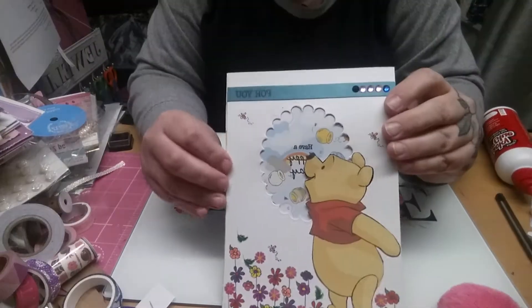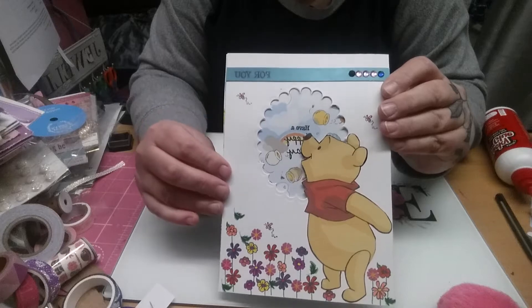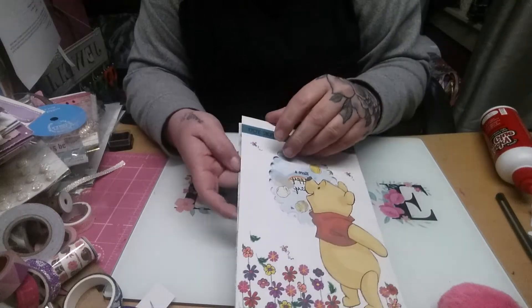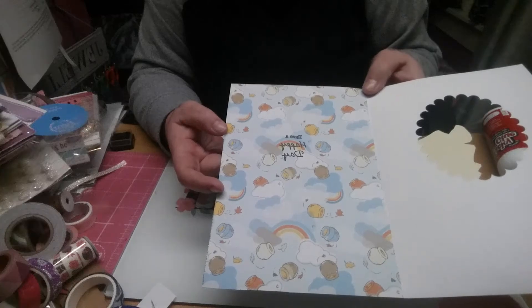Here's another Winnie the Pooh one that I made. I just die cut out the centre and used some ribbon and some bling. I stamped these flowers and coloured them in, and then I cut him out of the paper pad. And if you open it up, it's got some more Winnie the Pooh paper and it just says have a happy day.